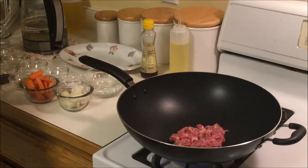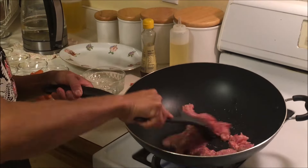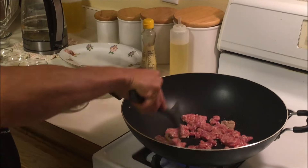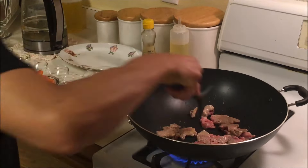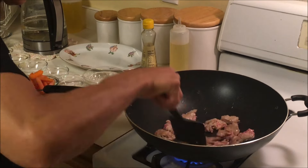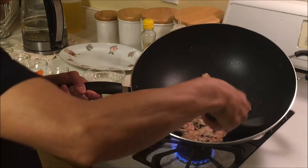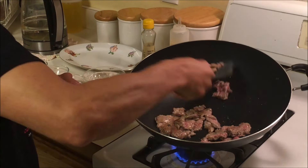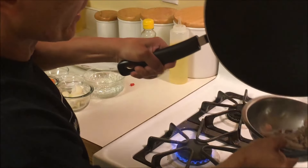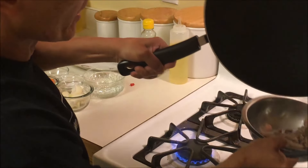We've got the wok heated up with about half a tablespoon of oil in it. We're going to do the beef first. Cook it until it's about halfway done — just long enough so it changes color on both sides. Okay, we're going to cook it a little more, then put that aside.